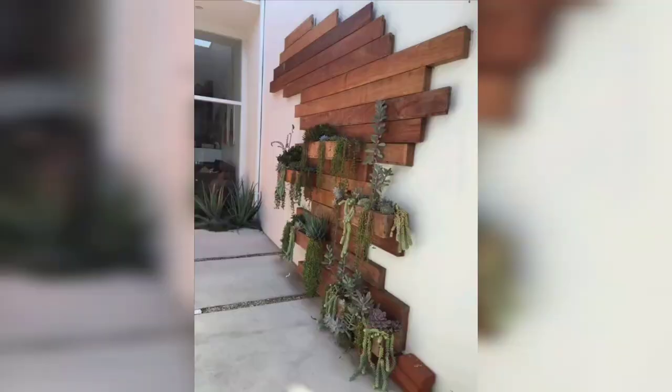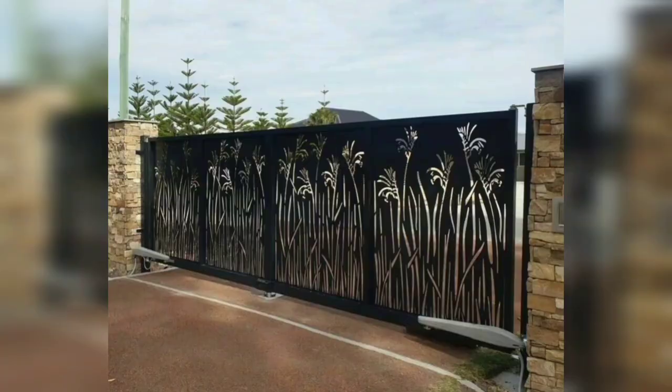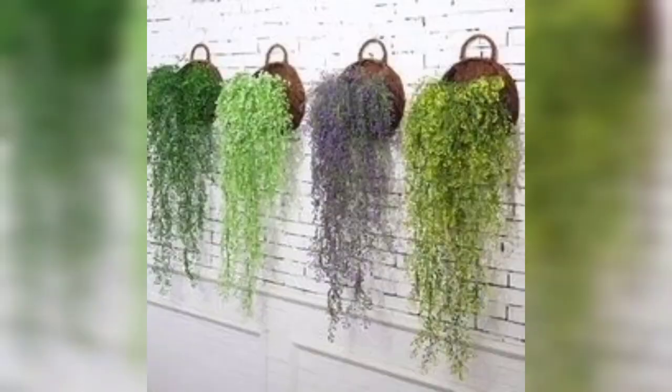If you all love these designs and want more ideas for garden wall art, friends like my video. Be connected with me and I'll see you next time.